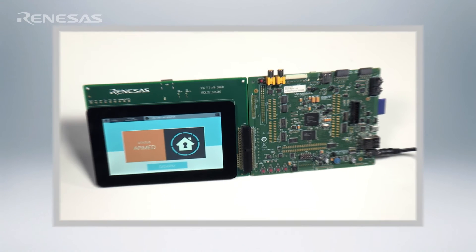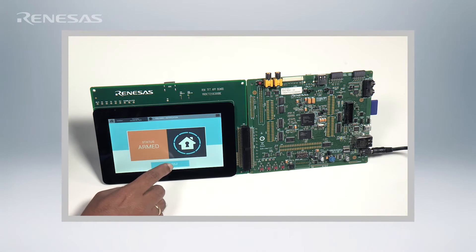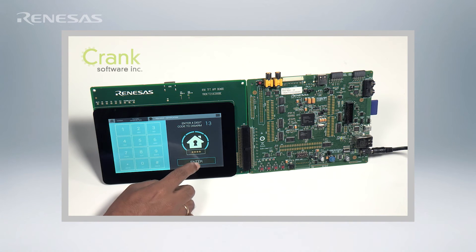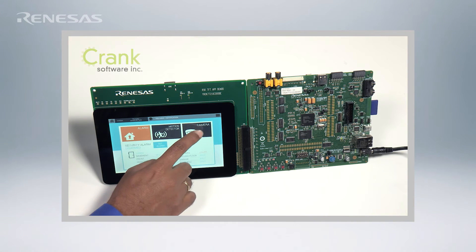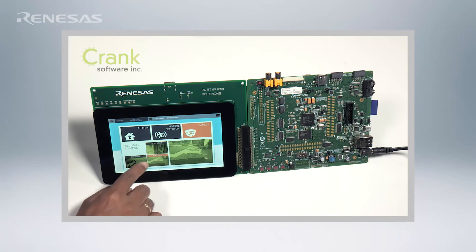Let's look at a graphics and human-machine interface example on XIP Linux. Here, on the RZ-RSK board, we are demonstrating Crank Software Storyboard Suite running on RZA1 with XIP Linux. The large on-chip SRAM enables frame buffers to be stored on-chip and accessed rapidly, making for a very smooth user experience.